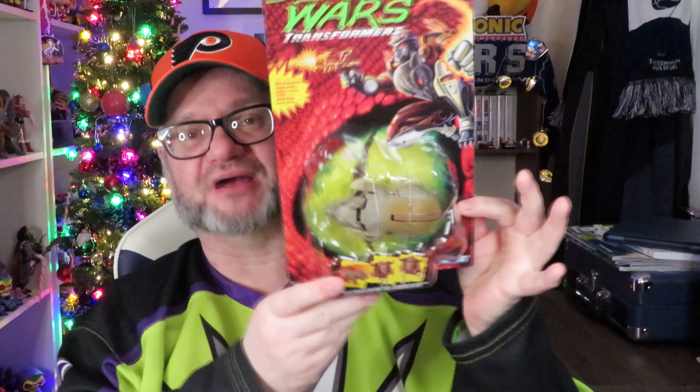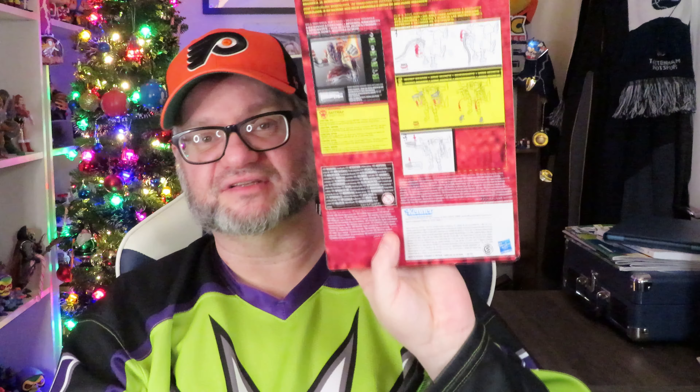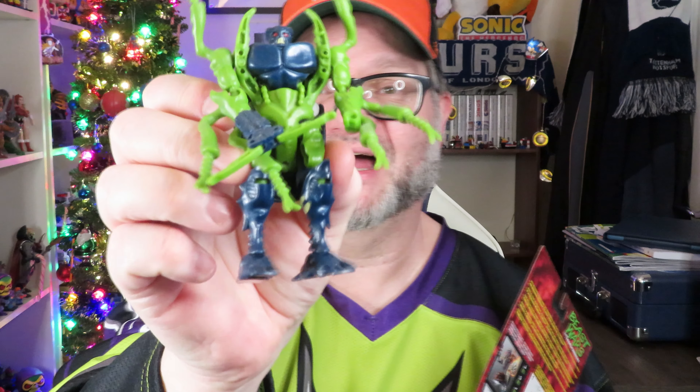I also got Rattrap because I've never had him — he's one of my favourite characters in all of Transformersdom. He's really easy to transform because he's one of the one-step changers: you basically flick his tail up and he transforms. I've had a few versions of this mold — Snarl was one of them. Good old Insecticon here is basically the Predacon version of that as well, another one-step changer. I can't wait to open these, so I shall be back in a couple of seconds to have a look at them freed from their plastic prisons.